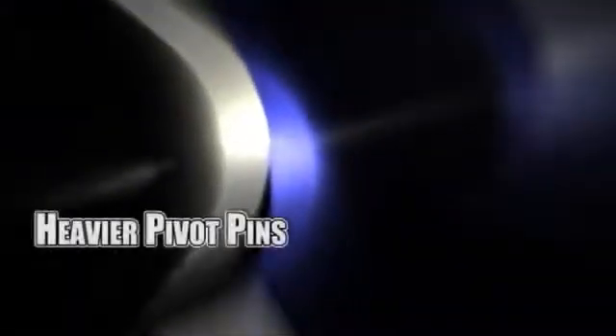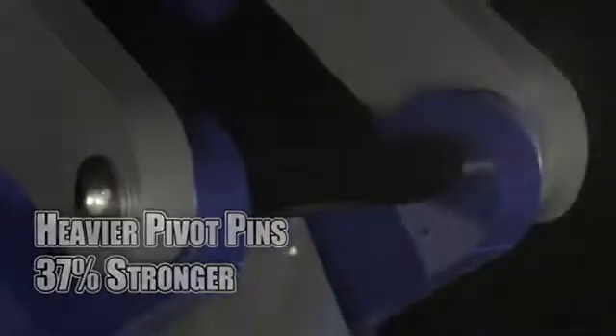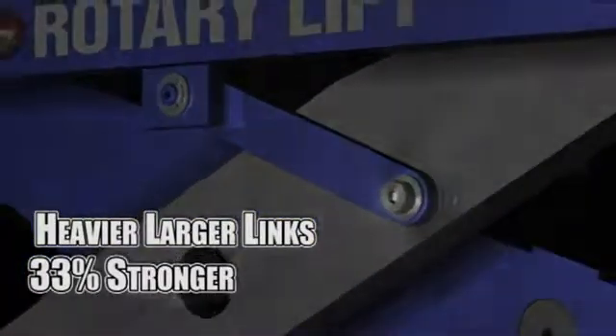EFX's heavier pivot pins are 37% stronger than any of our competitors. Our heavier, larger links are also 33% stronger than anything else on the market today.